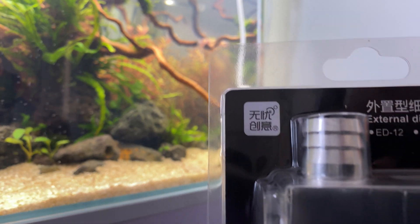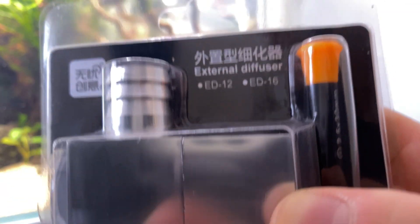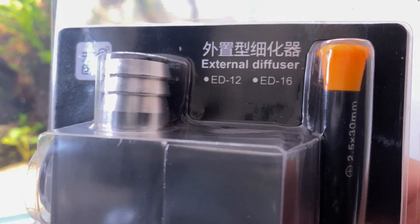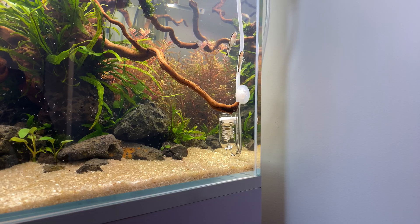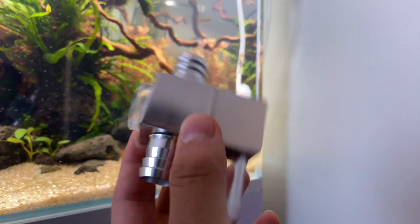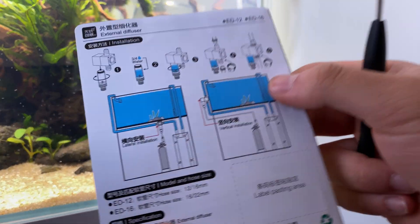This is their website and this is the model number. The ED12 refers to the tubing size of 12mm, and ED16 for 16mm tubing. This kit comes with a screwdriver, two tubing tighteners, the diffuser itself, and also a quick-start manual with pictures.